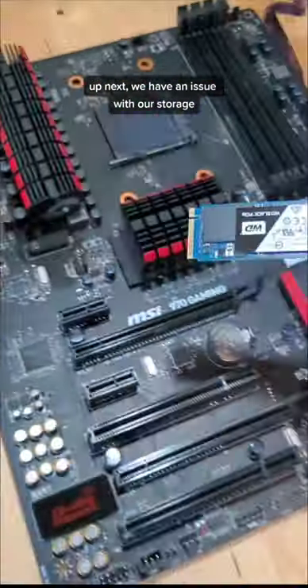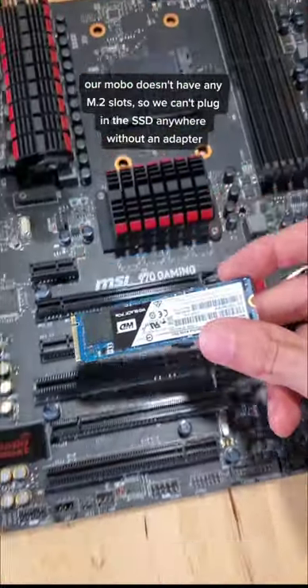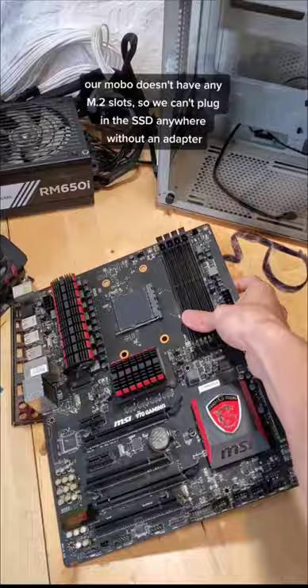Up next, we have an issue with our storage. Our motherboard doesn't have any M.2 slots, so we can't plug in this SSD anywhere without an adapter.